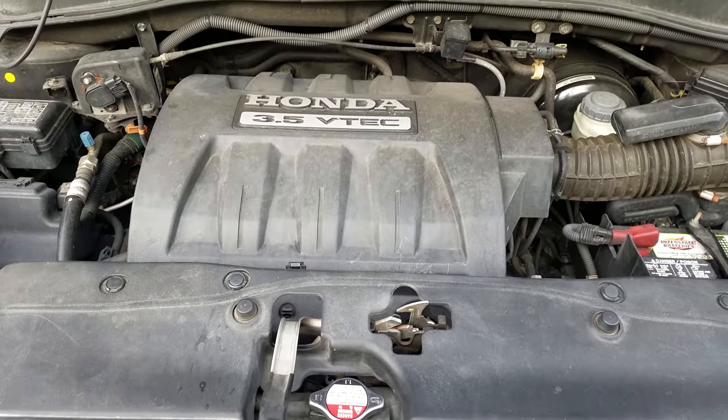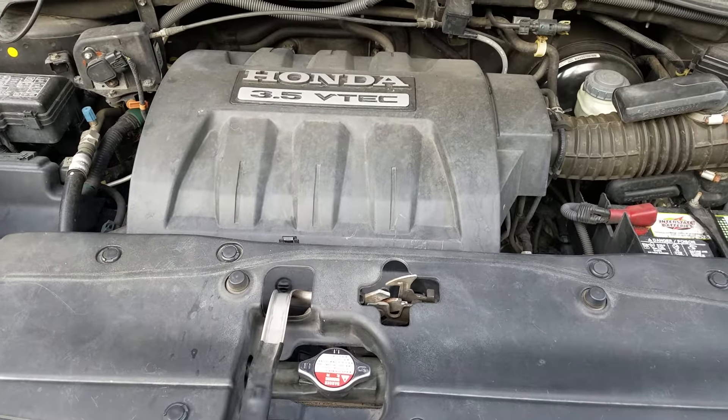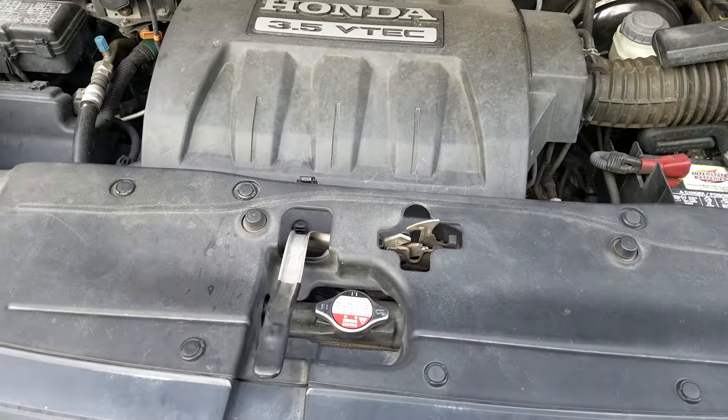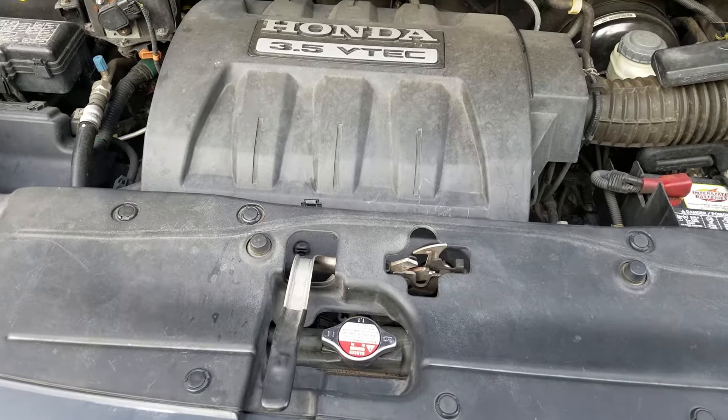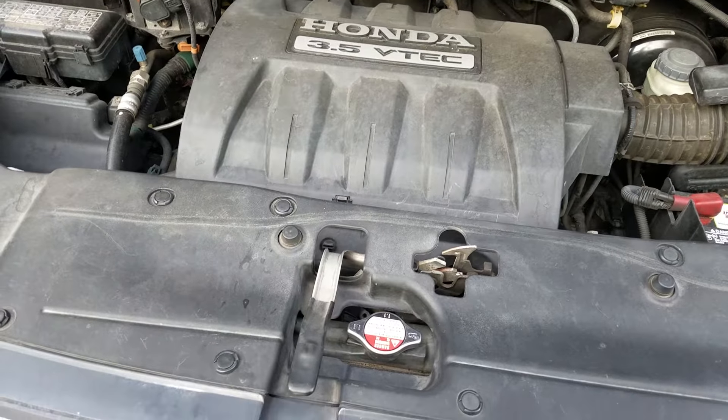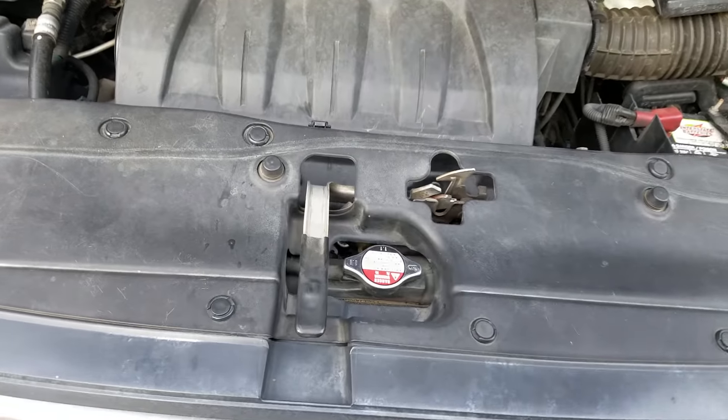This is a 2006 Honda Pilot and the alarm has been going off randomly, especially when it rains or it's really humid outside, or when the dew point is really low, which usually happens between 2 and 5 in the morning — the worst time for the alarm to go off.